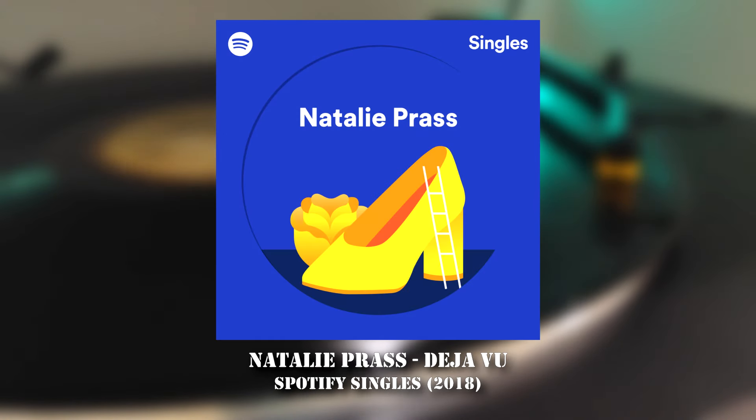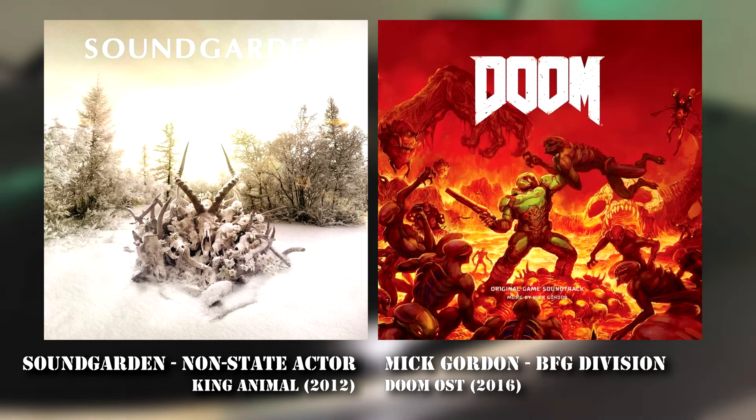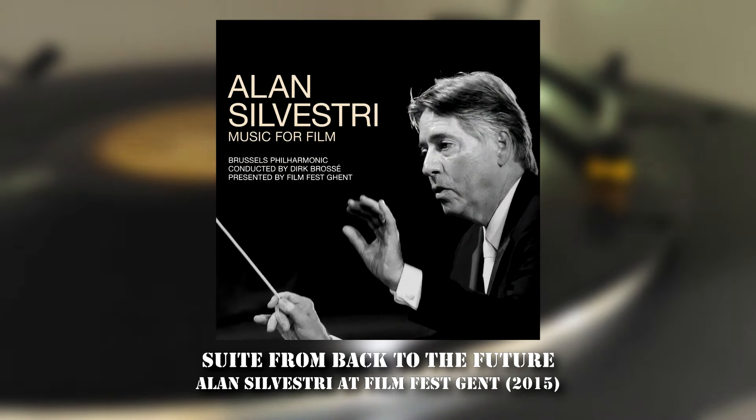Overall, these speakers excel with vocal tracks. While a touch more transparency would be amazing, I might be asking too much here. When it comes to more delicate sound like Déjà Vu by Natalie Prass, the speakers struggle a little to handle her singing along with the lead guitar and the keyboard — the guitar melody is slightly lost, a bit disappointing but still very enjoyable. Perhaps modern rock music is the most underwhelming with these speakers. While there's enough bite in Non-State Actor by Soundgarden and sufficient bass to drive BFG Division by Mick Gordon, they don't sound as engaging or exciting as the tracks intend. That extends to classical performances like the suite from Back to the Future — not that they sound bad, but they lack the energy these songs demand.